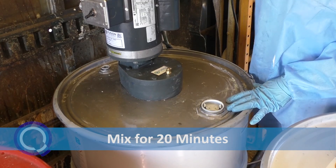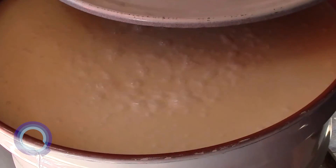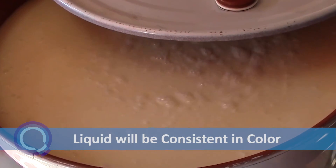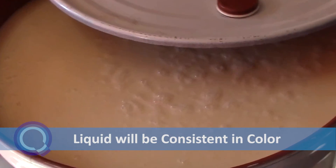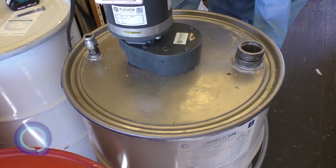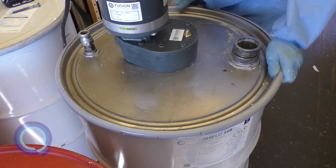Mix for 20 minutes. Turn off the mixer and remove the mixer lid to check if the top layer of separation has been thoroughly blended into the resin. Properly mixed product will be homogenously mixed with consistent color throughout. If needed, keep mixing for another 5 minutes or until the top layer of separation has been thoroughly blended into the resin.